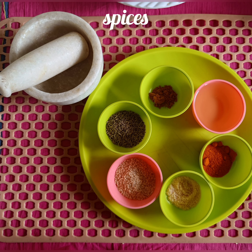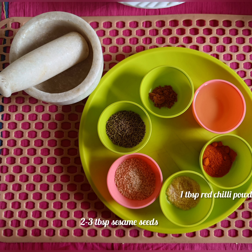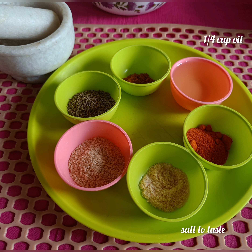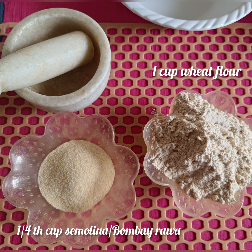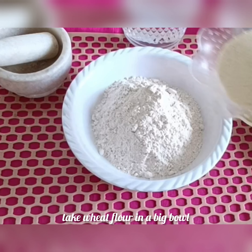Gujarat Special Bakri Godhmu recipe. Ingredients: 3 cups wheat flour, 2 tablespoons jeera (cumin), a pinch of turmeric, 1 tablespoon chili powder, salt to taste, 2 tablespoons oil, half cup water, and oil for cooking.